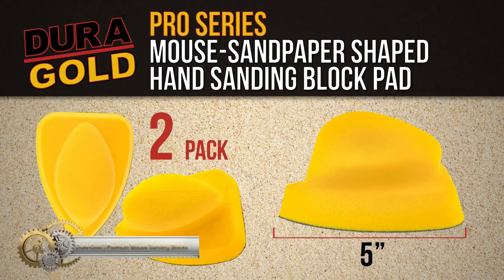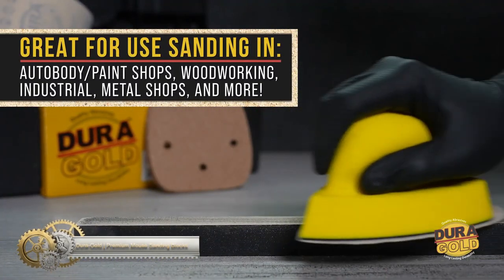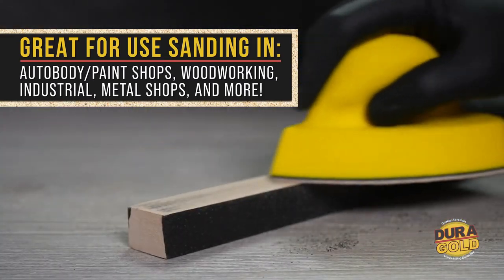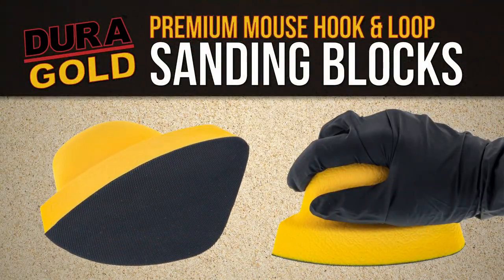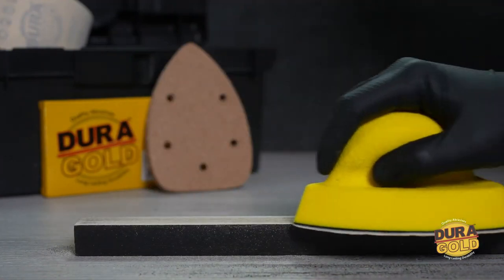DuraGold's premium mouse sanding blocks have a hook-and-loop feature for use with sanding discs. Made of durable polyurethane foam, they offer balanced sanding. Quick and secure sandpaper attachment and removal helps maximize disc life. Ideal for use in a variety of industries or household projects. Sold in a pack of two.